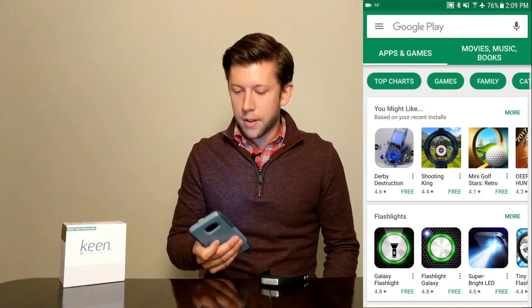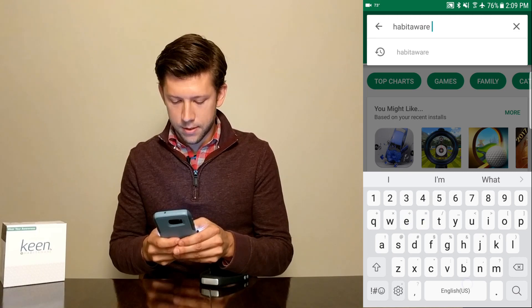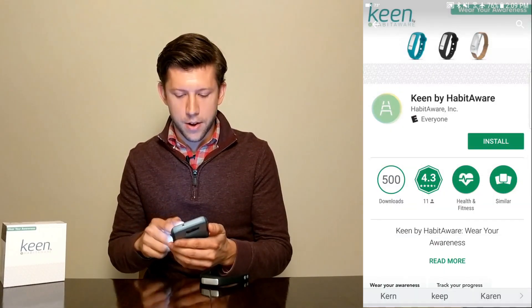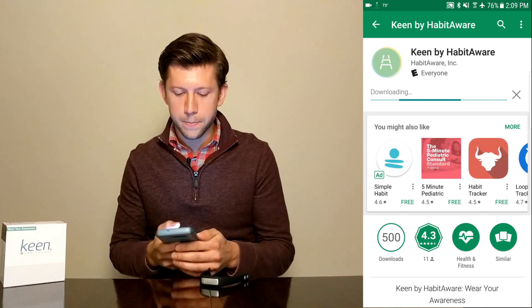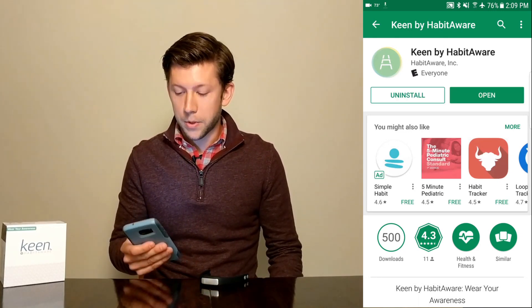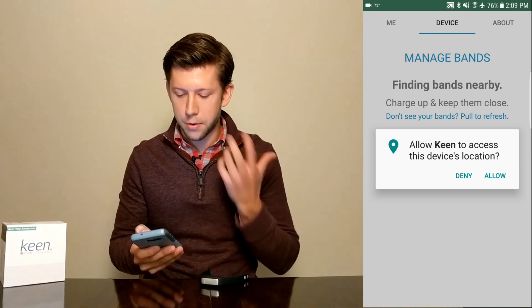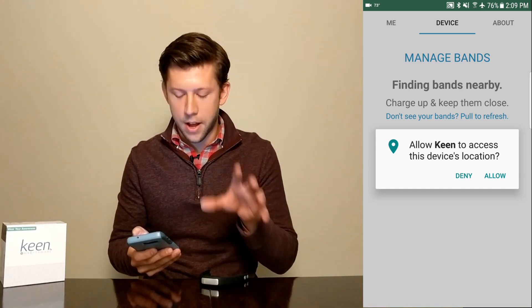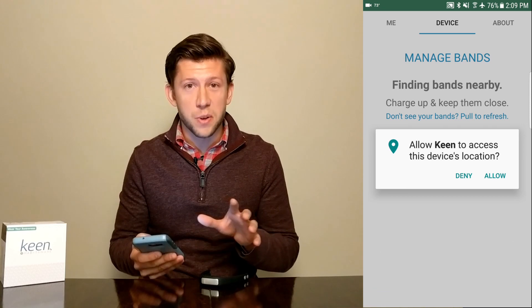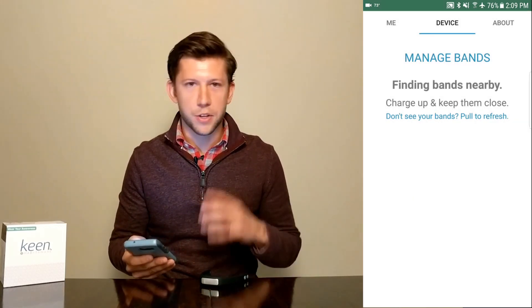The first thing you do on Android is go to the Play Store. Then you're going to search for HabitAware Keen and go ahead and install. Once it's installed, go ahead and open it up and it's going to ask you for allowing access to the device's location. It's really just an Android thing, so go ahead and allow that. Then it'll proceed to search for the bands nearby.